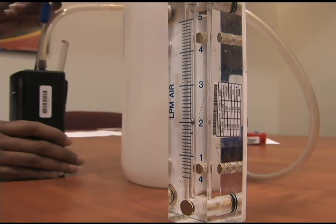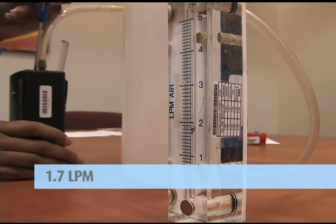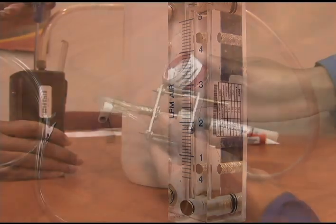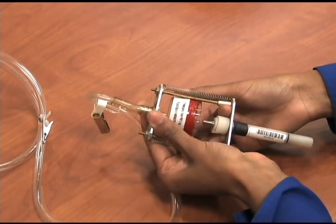Be sure to take your rotometer reading at eye level and use the center of the float for the value. The required flow rate range for respirable or silica sampling is 1.7 liters per minute. Verify the flow rate against the pump calibration data sheet.